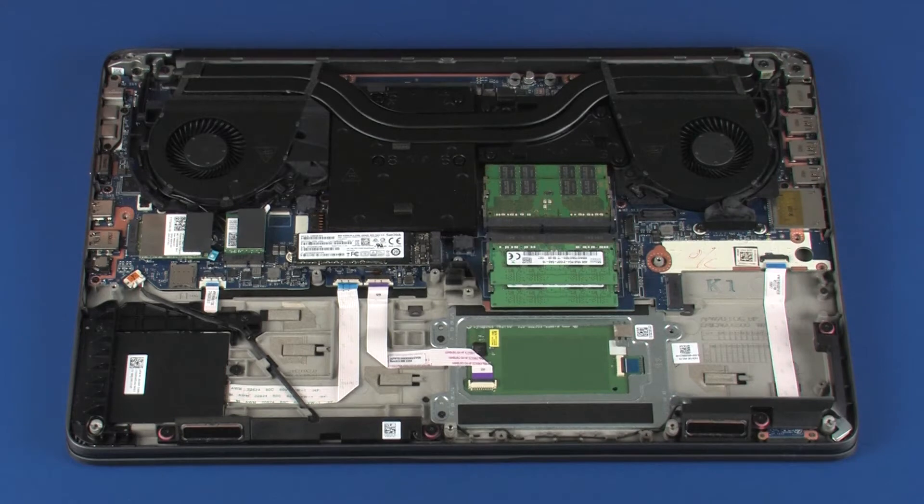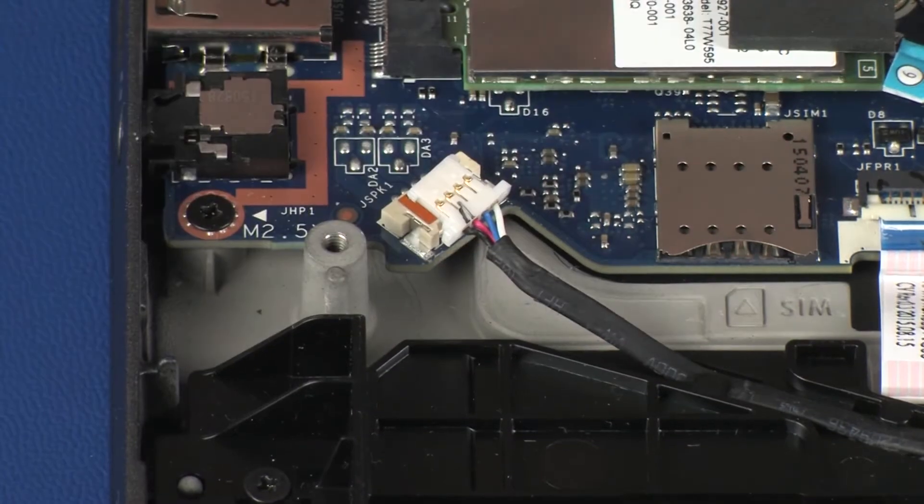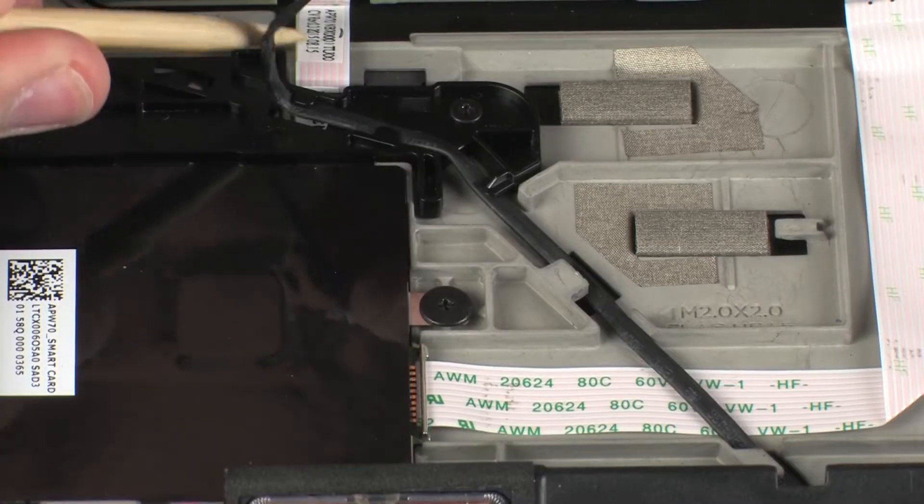Removal. Make careful note of the routing of the speaker cable for later replacement. Disconnect the speaker cable from its connector on the system board. Remove the speaker cable from the routing channel on the top cover.